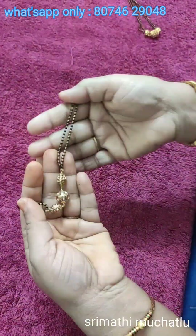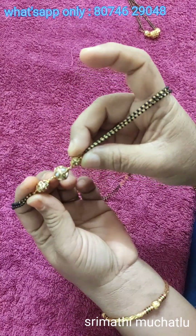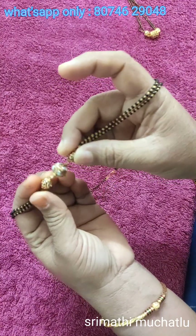The locket is changed out and we have small nakshi beads to show.